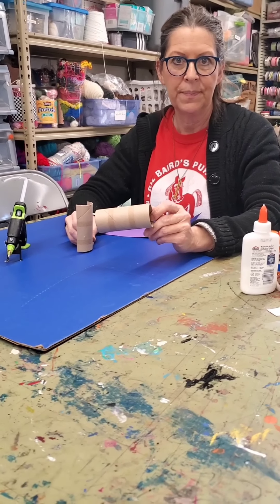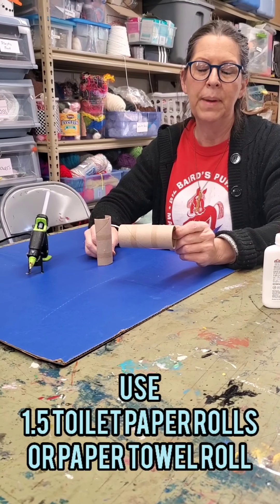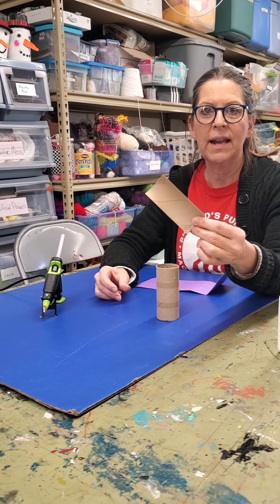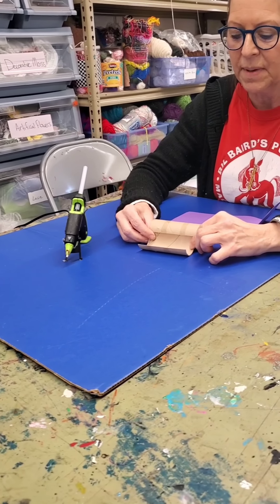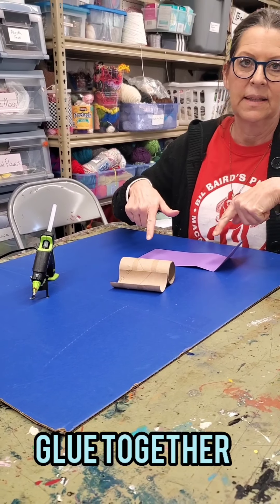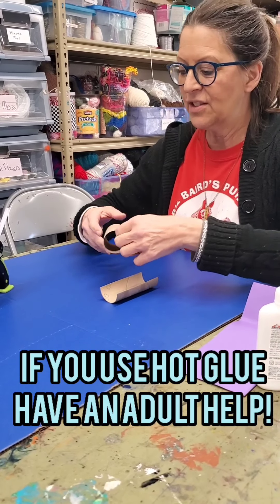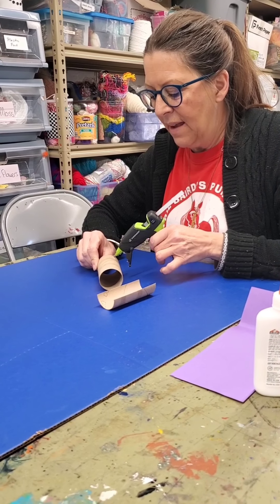You'll need a toilet paper roll or two, or you can use a paper towel roll and cut it in half. You'll need one full one and then cut the other part in half — close to equal measurements, it doesn't have to be exact. We're going to glue the one cut in half like that, using hot glue because it dries faster and it's a heavier glue.